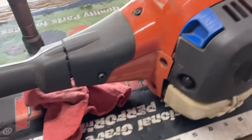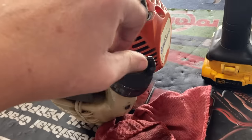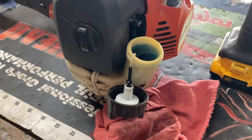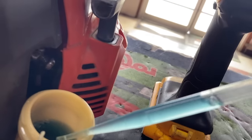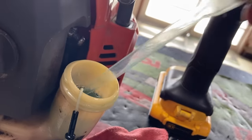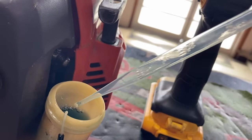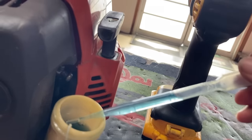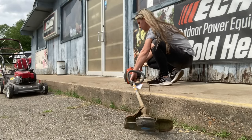Next up is a customer's Husqvarna 322L - one of my nemeses. It was running but now won't start. First I checked the gas - it's super blue. I check it for water, and there is water - look at how murky that is when you suck it from the bottom. Water sinks to the bottom, so whenever you're checking for water in your gas, make sure to always sample all the way down to the bottom. I throw some fresh fuel in it and go start it up.